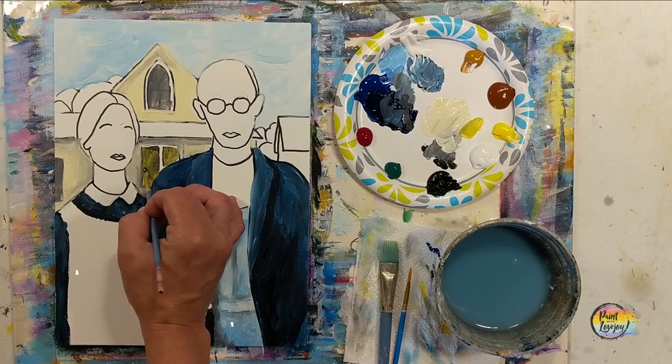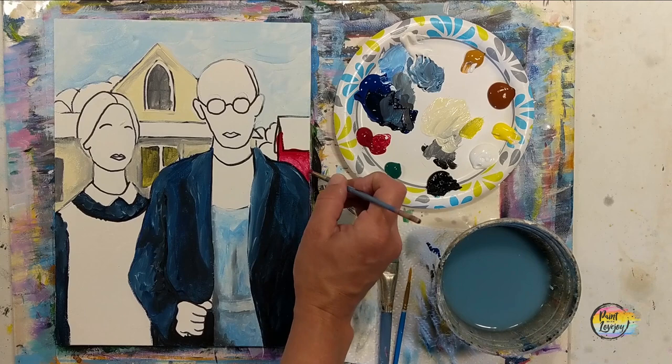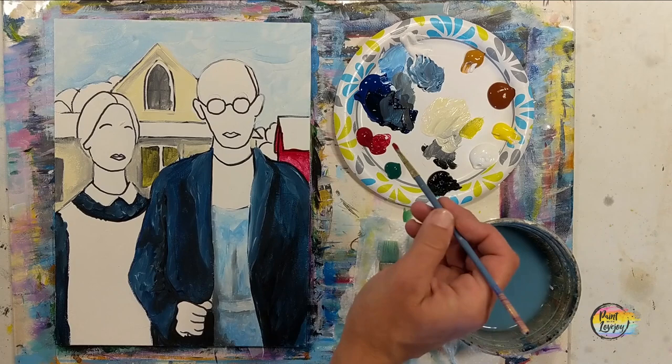I wanted a little more shadow in the windows, so grabbed a little touch of that black and blended it into the wet paint. Then that red barn — I went directly with that red, still using that pointy brush, and then just like the other areas grabbed a touch of black to give a little bit of shadow underneath that roof line.